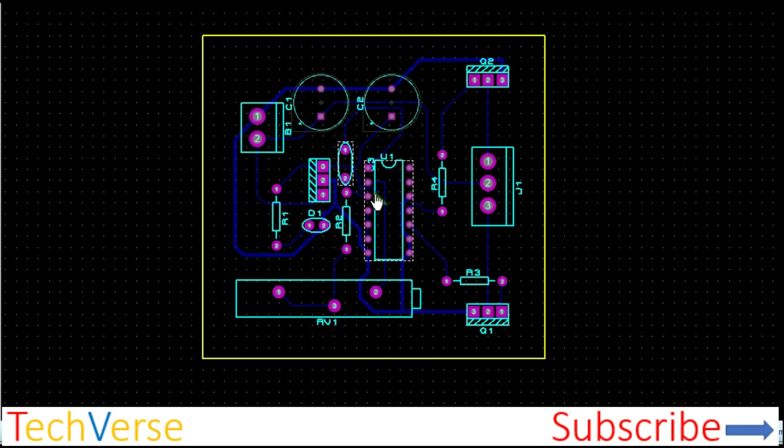In case you're interested in the PCB, it looks as shown here. It's rather simplistic and occupies a very tiny board area for its power.